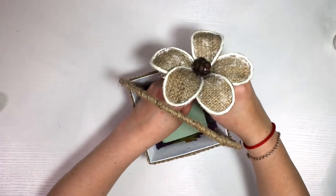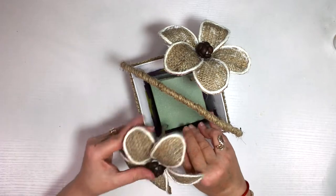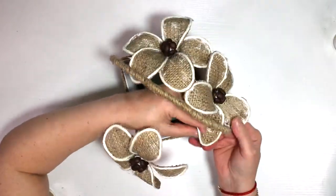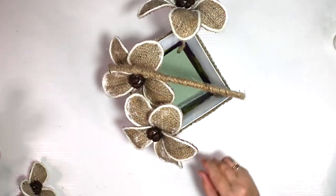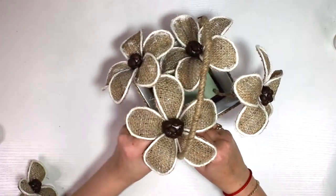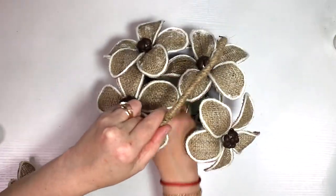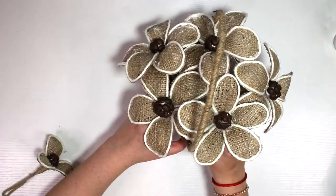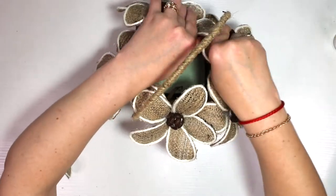I got a piece of floral foam from Dollar Tree — Walmart has them too — and used a little hot glue to place it right in the middle of my basket. Then I started inserting my flowers into it. You can rearrange them however you want depending on your basket size. I couldn't predict exactly how many flowers I'd need, so I just kept making one or two more and inserting them until I felt okay, this is enough to fill my basket. Then you just arrange them.